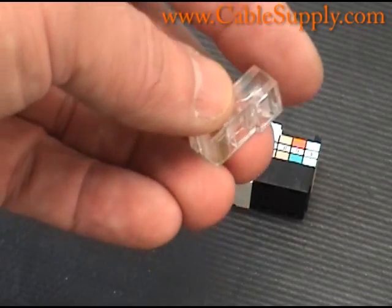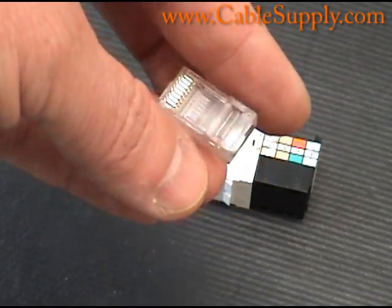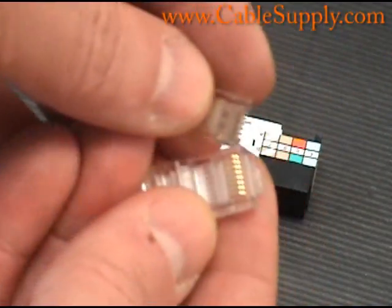This is just a product that — by the way — we do sell all these products on our website at CableSupply.com. But just to give you a comparison, let me grab an RJ11 and show you the difference.